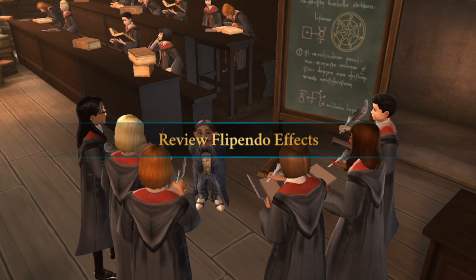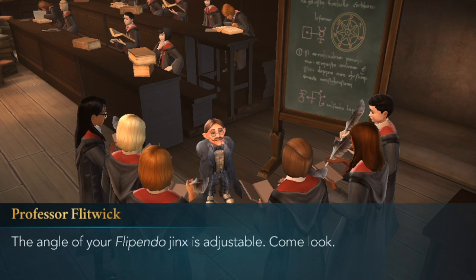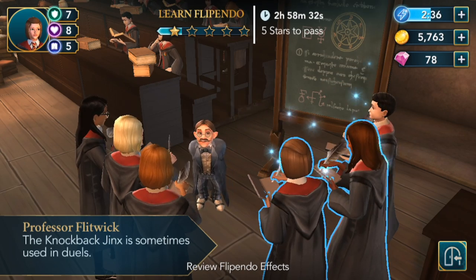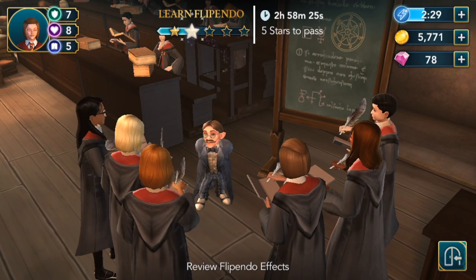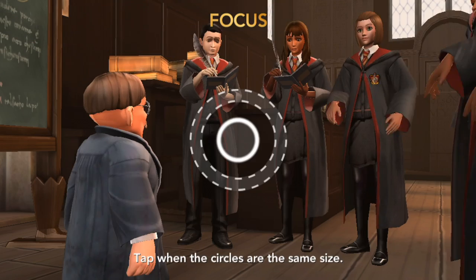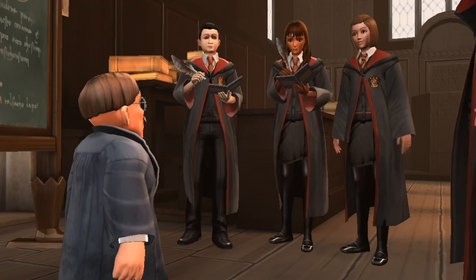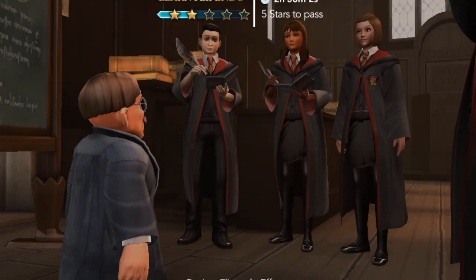Review Flippendo effects. The angle of your Flippendo Jinx is adjustable. We study and ponder, and we got our next star — that was easy. Our knowledge leveled up to level 6! Professor Flitwick is very happy, and I'm just ecstatic. I'm like, yeah, I did it! The smartest kid in this class!